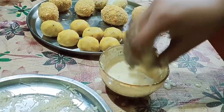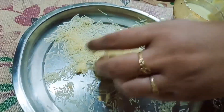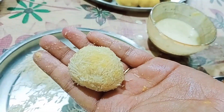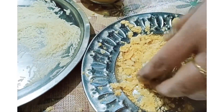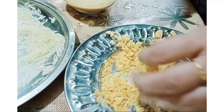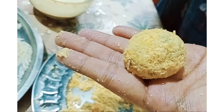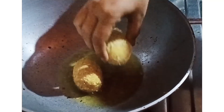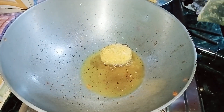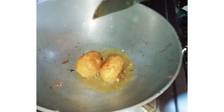I am going to show you both the cheese balls and how to make them. I will fry all of this a few times in medium flame, then it will be crispy.